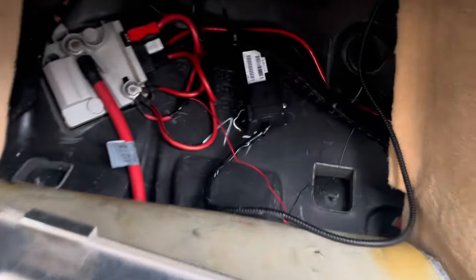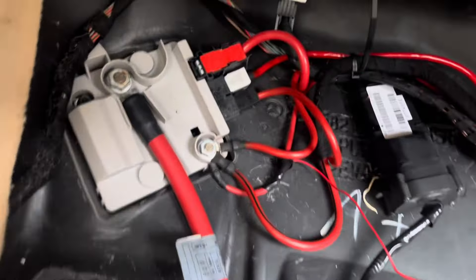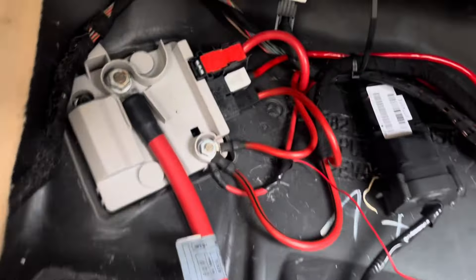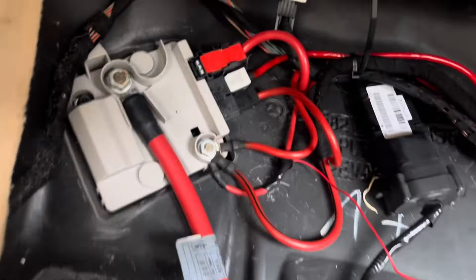I went into the passenger side footwell and put a voltmeter on there to check for continuity between the large cable coming directly from the battery and the smaller cables connecting to different modules, one of them being the starter. There is voltage there, which means the fuses under the plastic cover — I believe the 60-amp fuse relevant to the starter — are still good. I confirmed voltage is present at the starter connection, which I believe is the black cable.